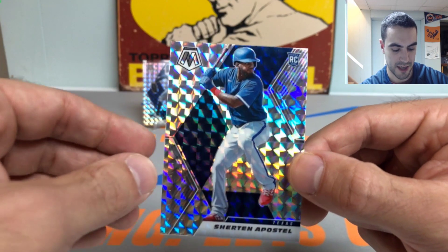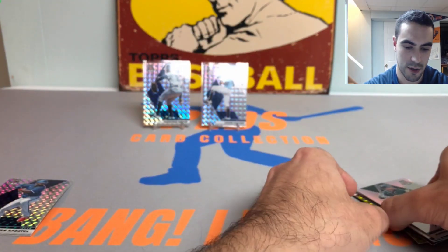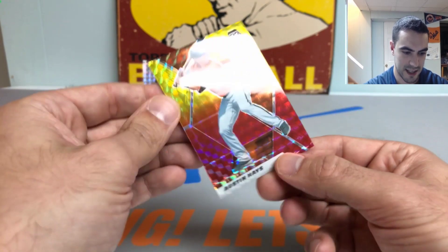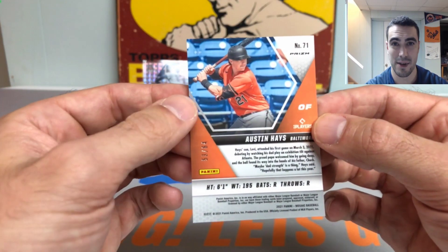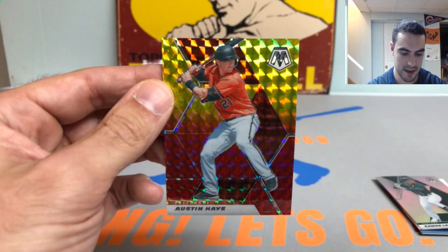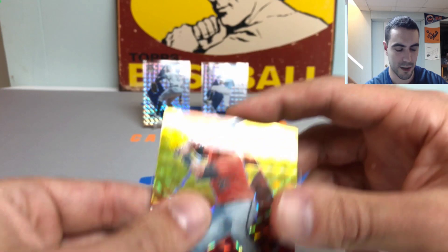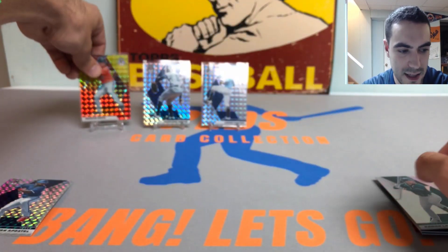Sherton still got a chance — let's see who is behind on the back. We got ourselves an Austin Hayes — that's a sweet looking card. It's gold and red and it's numbered out of 64. A nice Austin Hayes for you Orioles fans. Beautiful card — just love the Mosaic texture, kaleidoscope-type design.